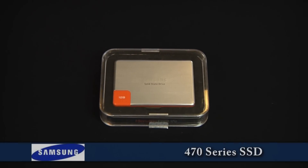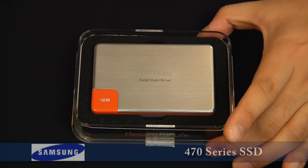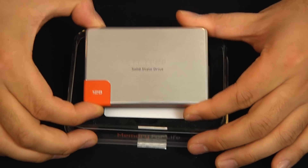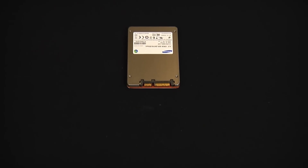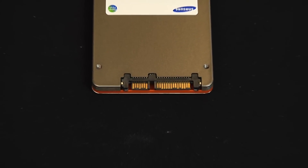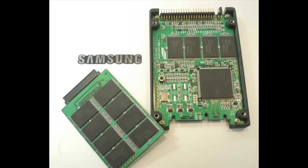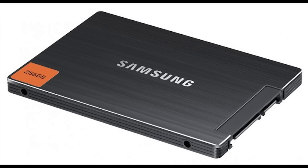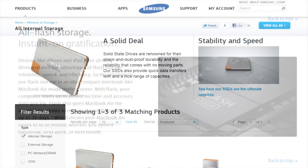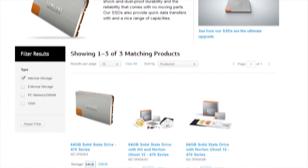The Samsung 470 series SSD is a 2.5 inch solid state drive that comes in capacities of 64, 128, and 256 gigabytes. The drive sports a Serial ATA 3 gigabits per second interface and TRIM, a command that extends the longevity of the drive while decreasing overall write times. While Samsung SSDs have long been a high-performance mainstay of the OEM market, most notably in the Apple MacBook Air product line, the 470 series is the Korean company's first foray into the retail SSD aftermarket.